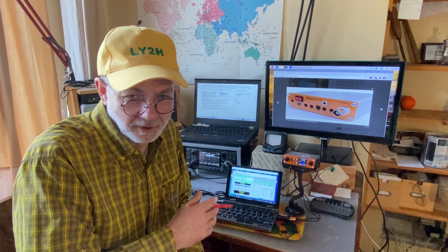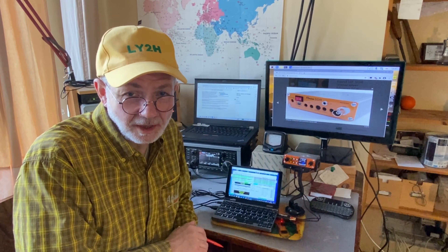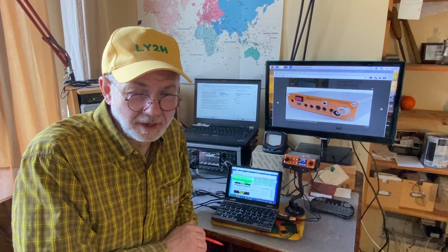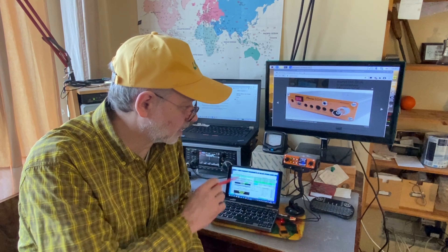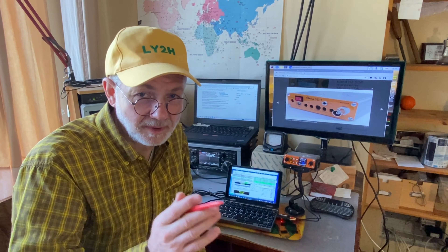FL Rig will work with WSJTX and it will work with FL Digi for other digital modes except FT8. I failed to get FL Rig to run in combination with JS8Call and SDR Minion. So unfortunately, JS8Call is not usable with the SDR Minion — at least in my case. Maybe yours is different; I'd be very thankful if you share your experience in the comments.